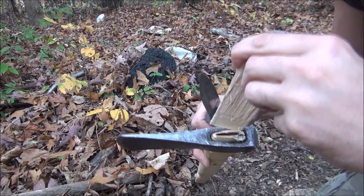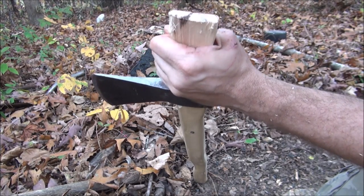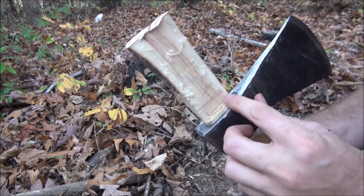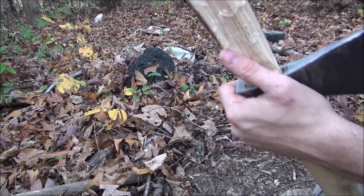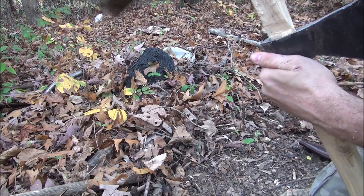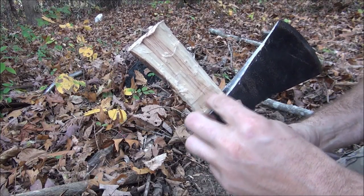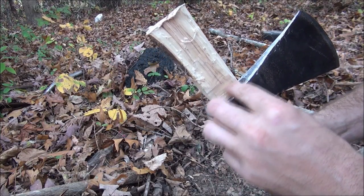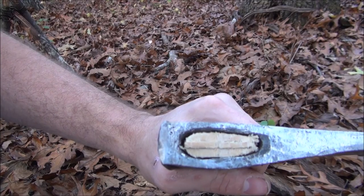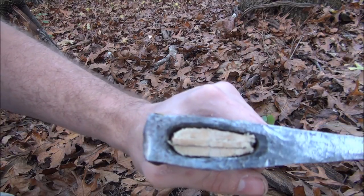Just try to get it in as straight as you can and hammer it in as far as it'll go. You can take a rock — I'm gonna use the back of my blade to hammer it in. Then you can take a saw and cut off all this excess wood that you don't need. You can see where I made that cut and you can see the wedge right there — it looks pretty good.